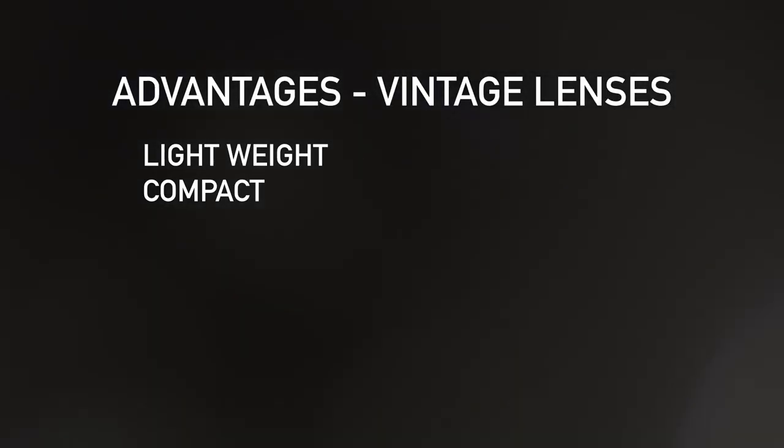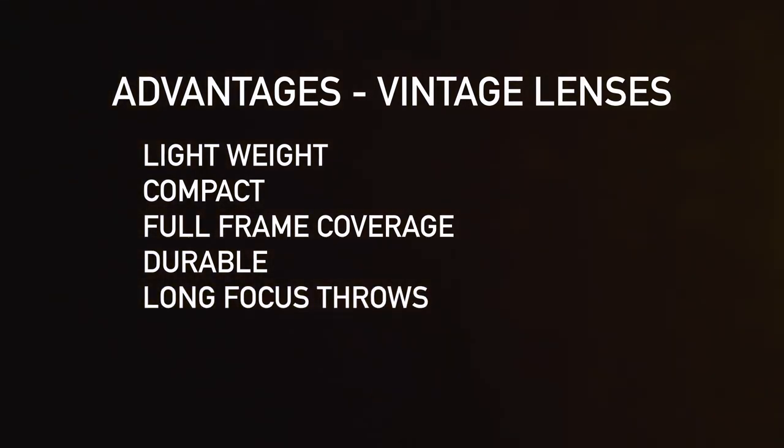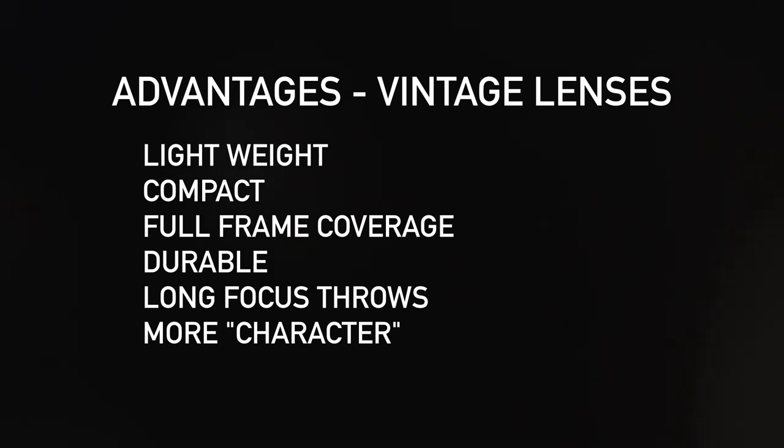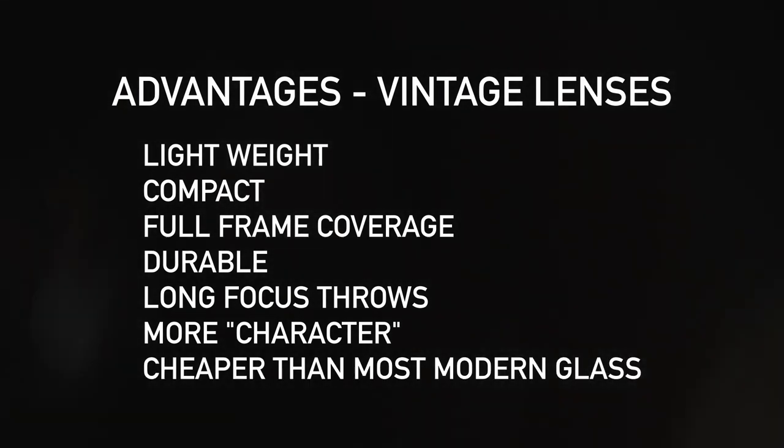Leica lenses and vintage glass in general has become so popular over the years, and for good reason. They're lightweight, they're compact, most of them cover full frame, they're usually built like tanks, they have longer focus throws compared to still lenses, they have visual imperfections that a lot of DPs are looking for, and they're more affordable than modern cine lenses.